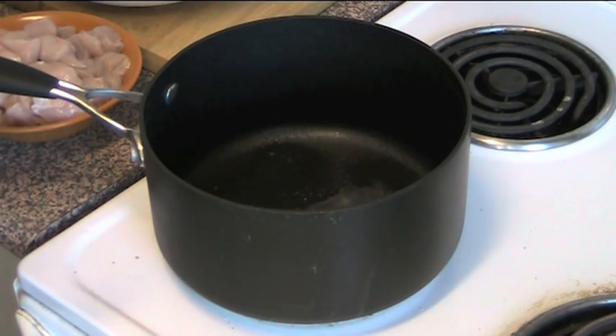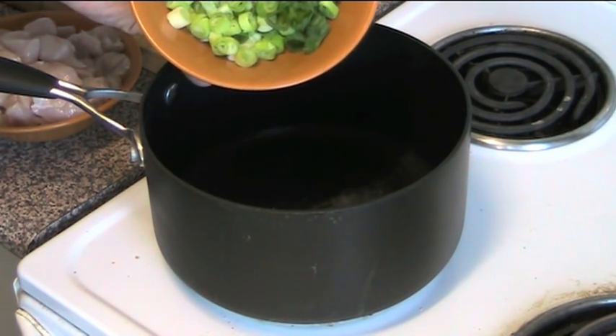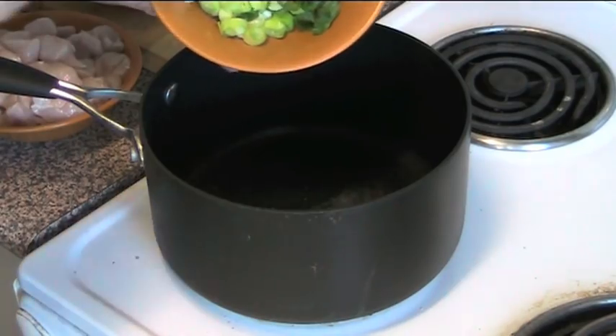So first things first, I've sprayed the bottom of our saucepan with a little bit of spray oil — some canola oil. Don't need much, just a little bit. We're adding two spring onions which I've just chopped up.